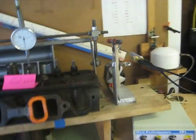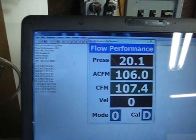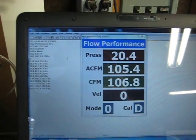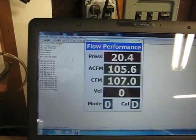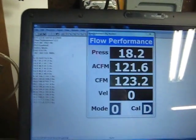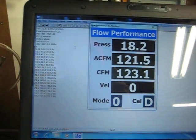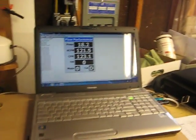Now at 300,000, and I'll start a second motor. Reading about 100 cfm at 300,000. Moving to 400,000 — about 123 cfm at 400,000.